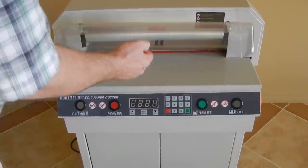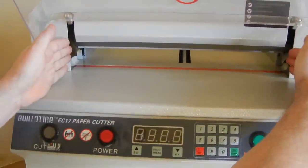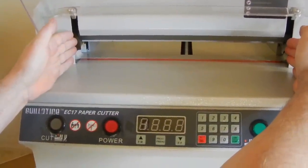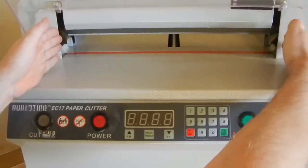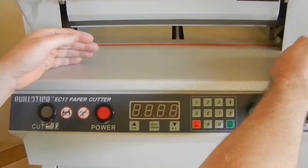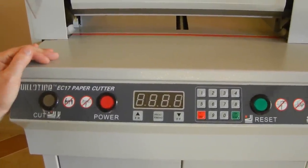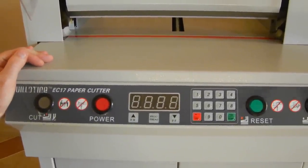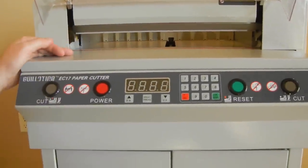By bigger I mean the cut width — on this guillotine EC-17 the maximum cut width is about 17.5 inches, and on the EC-19 the maximum cut width is about 18.8 to 18.9 inches. The maximum cut height for a stack of paper on this EC-17 is 1.6 inches, and on the EC-19 the maximum cut height is about 2.1 inches.